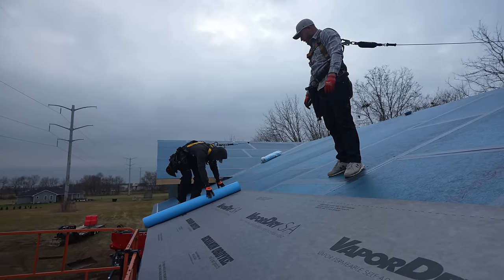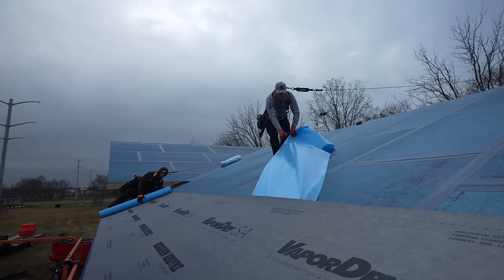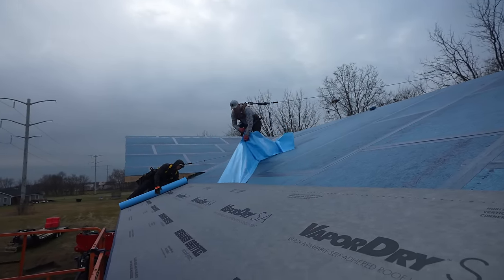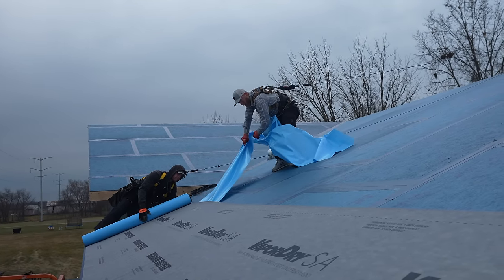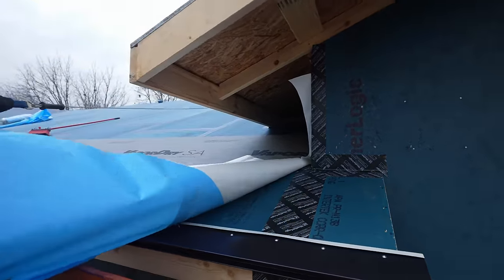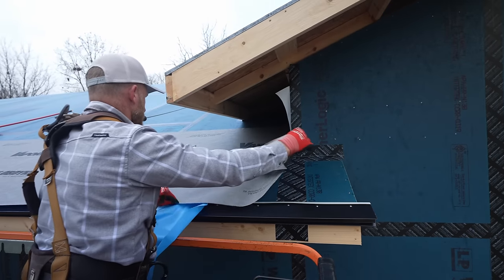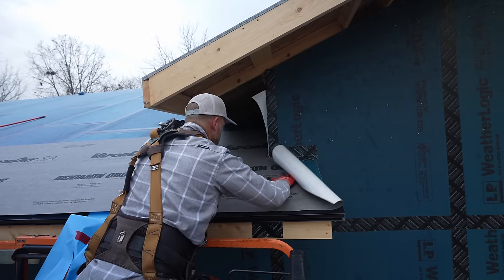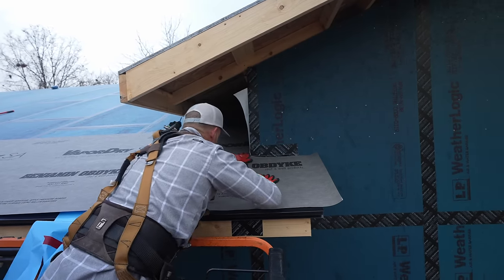Roll it out — go ahead out to the other end and we're going to get this kind of straightened up. This stuff is nice. I like how when it flips over it doesn't really stick on the top side. This is sweet. I don't know a lot of people that get excited over products like this, but I am definitely excited over it.